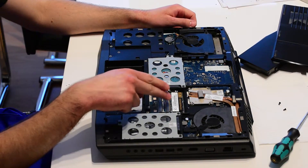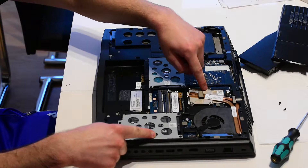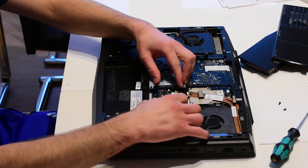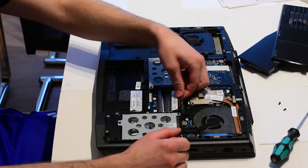So you have two RAM slots right here at the back. You also have your hard disk, your graphic card, and your processor. You can remove the RAM card by pushing these metal pins to the side and you can take it out like this.